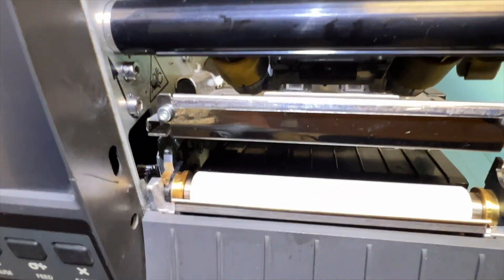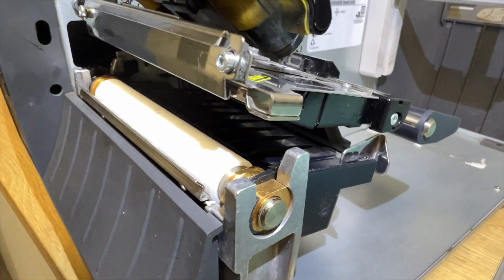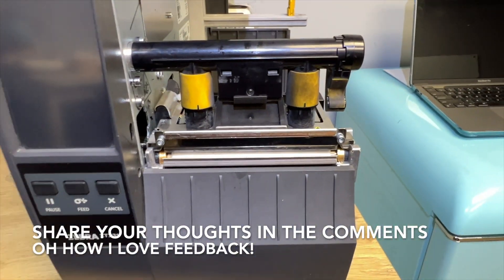Push that latch all the way, and same thing on the right side. Then you can close it and it's nice and even, ready to go.